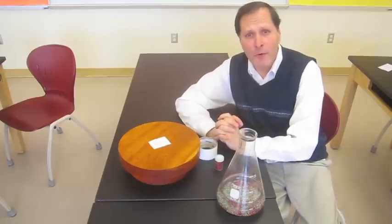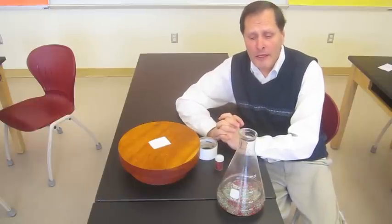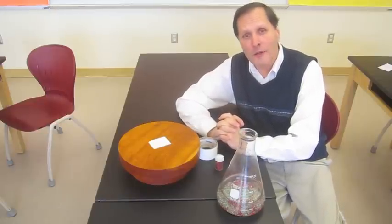Hello, my name is Bruce Yain, and I have a simple experiment that I'd like to do today. It is called the spinning glitter paradox.